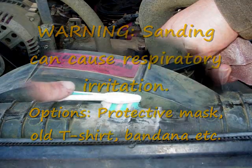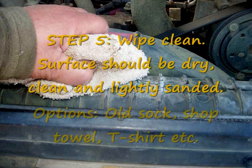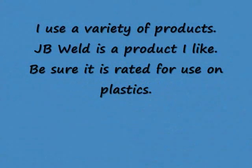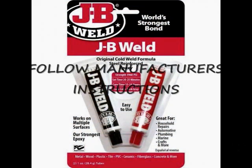We want to sand the area that we're working on lightly, because JB Weld will bond better to a rougher surface rather than a smooth one. Then before applying this product, you want to make sure it's debris-free — no sand, no dirt. Use a towel and just scrape that area really clean.